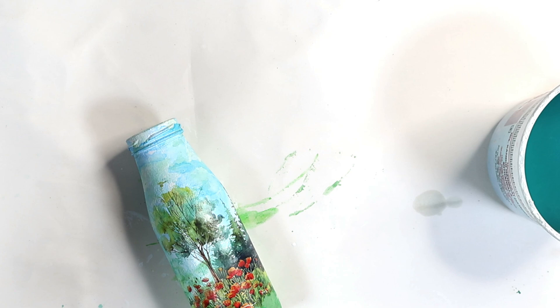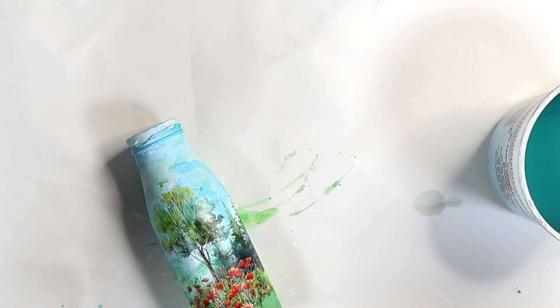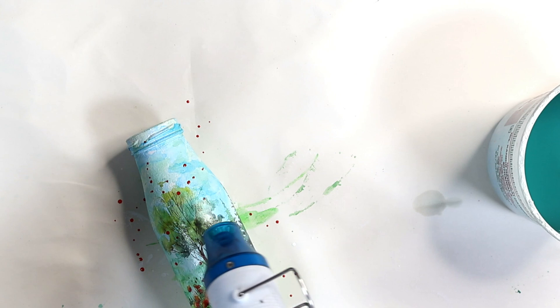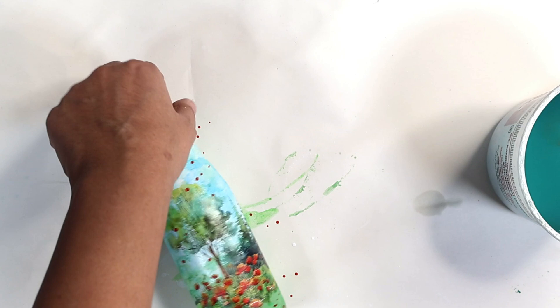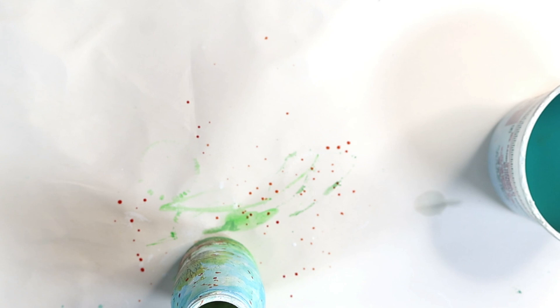The orange blossoms in the transfer were the only orange element, and there was nothing else orange on the project, so I decided to do some orange splatters to repeat that color. I'm using liquid acrylics in orange, taking some on a wet brush and sprinkling it on top of the bottle. I'll do this across the whole bottle — dry one side, then do the other — since the transfer goes around the back as well, so we want a holistic design covering all sides.